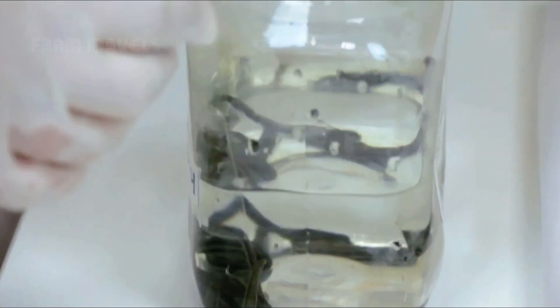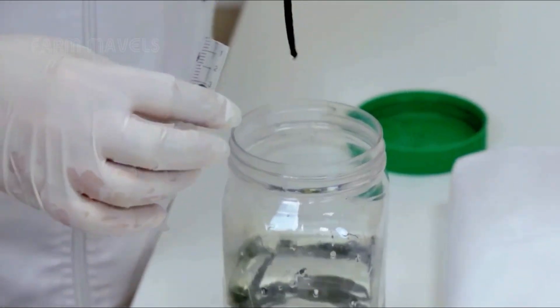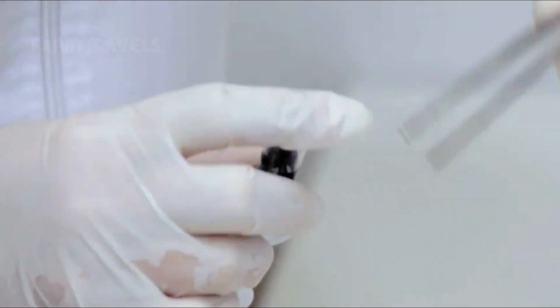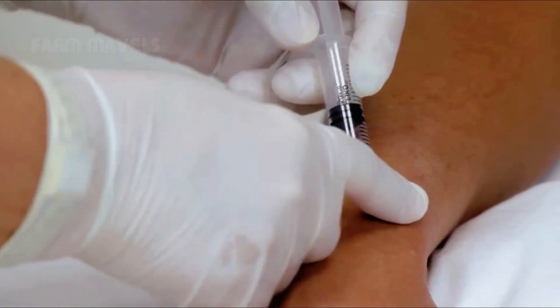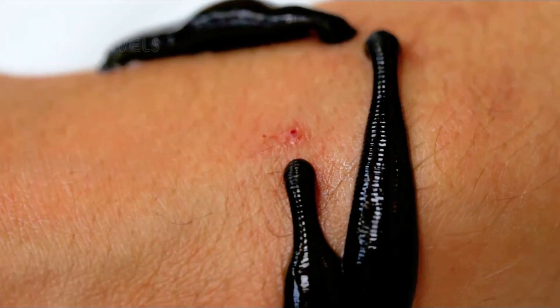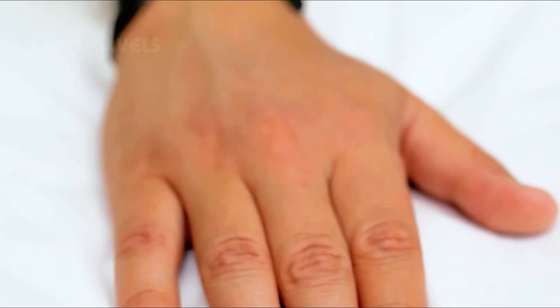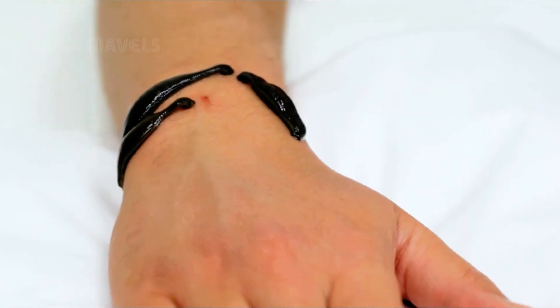In modern medicine, leeches produce a substance called hirudin, which helps prevent blood clotting. Additionally, they have effects that help reduce inflammation, sterilize wounds, dilate blood vessels, and prevent blood clots. Clinical doctors have used these compounds to alleviate knee pain caused by osteoarthritis.